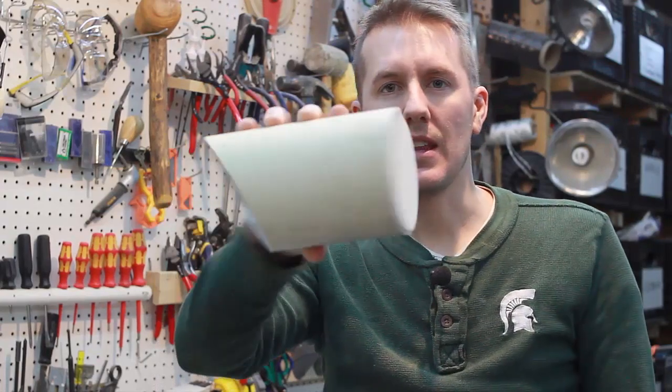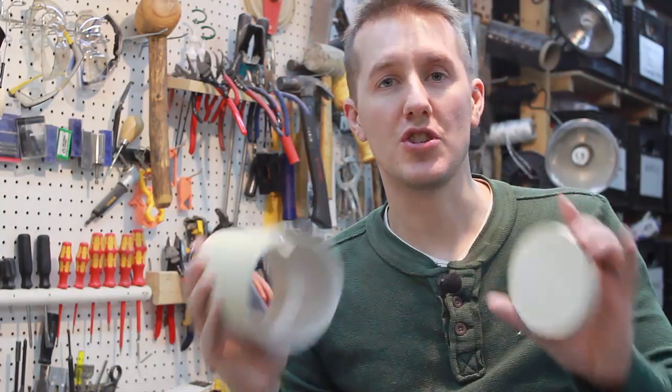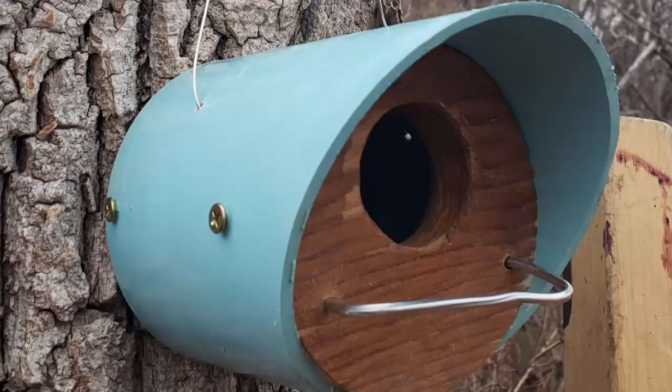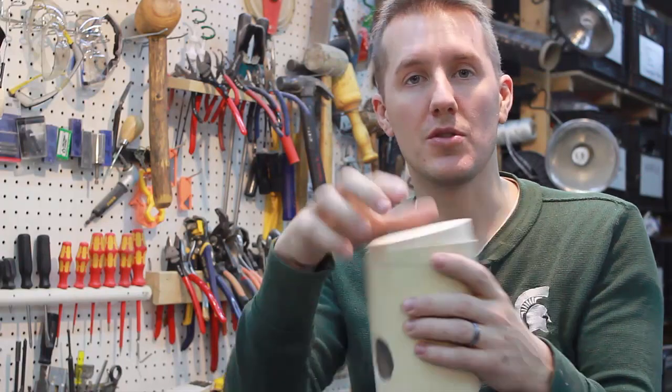It fits nicely in the end of that PVC. We have to think about how we're going to attach everything, and I don't want to use just glue. I'm going to drill two holes on either side and put screws. I'll use a liquid nails glue, but I'll also be putting screws on either side.